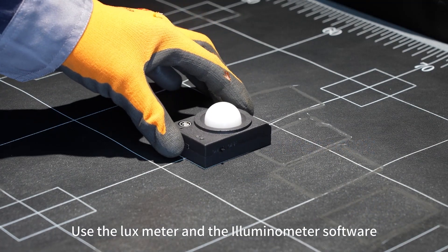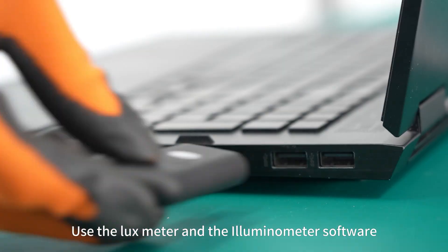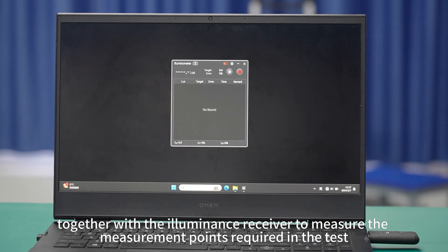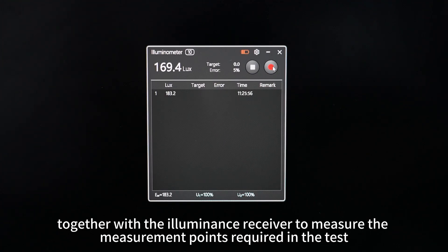Use the luxmeter and the illuminometer software together with the illuminance receiver to measure the measurement points required in the test.